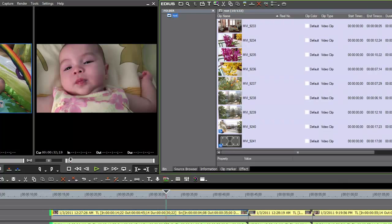That does it for importing media from tapeless cameras.